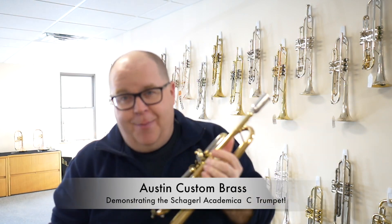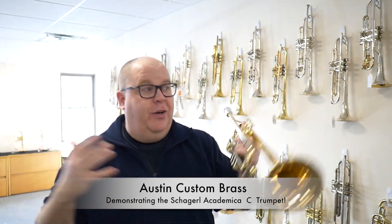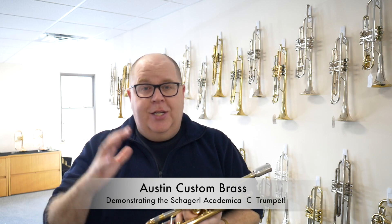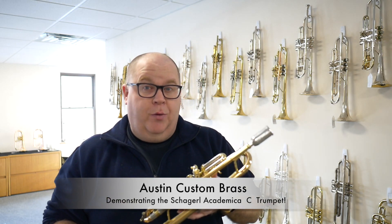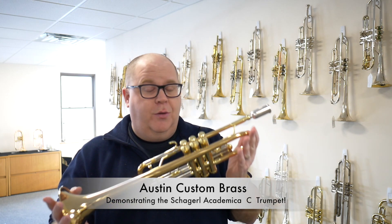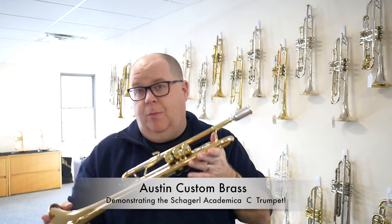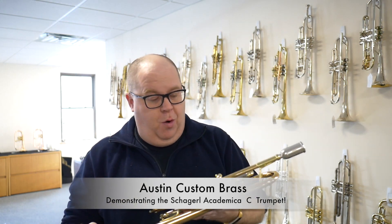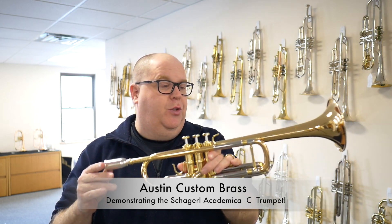You can check them out after you watch this video. This is a really cool addition to the roster here at Austin Custom Brass. In addition to all of the high-end Meister Series shog roll trumpets that we stock, we also are carrying the Academica line. The Academica line is a bass professional model at a much more reasonable price for most consumers.